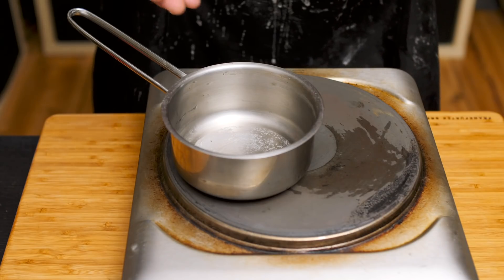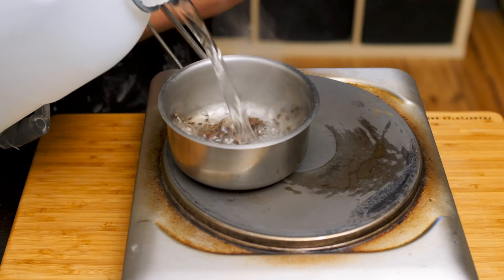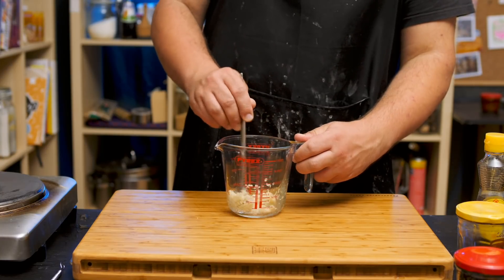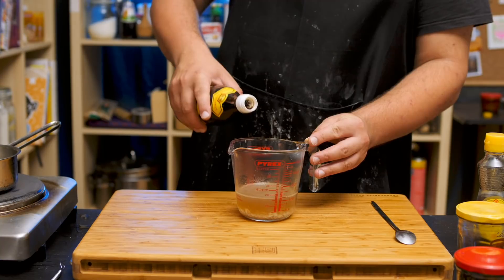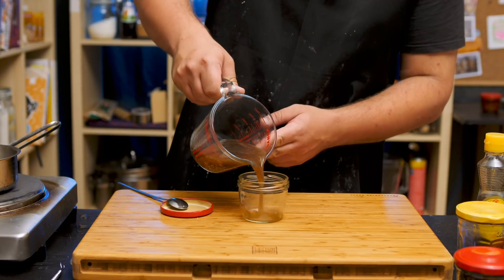Now let's make some suan shui — garlic water. I know it sounds a little weird, but that's what gives liang pi its characteristic flavor. In a little saucepan, lightly toast star anise and Sichuan peppercorns, add some water, and simmer the spices for five to ten minutes. Meanwhile, mince some garlic and combine with a good dash of salt and sesame oil. Pour your infused water over the garlic, straining out the spices, and this is it — garlic water. Normally you'd make a third sauce, a seasoned vinegar, but I'm lazy, so I just add a pinch of sugar and a dash of vinegar to my garlic water. Let's just call this liang pi seasoning.